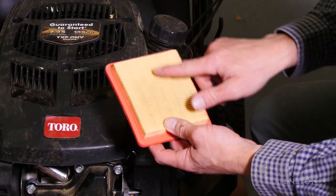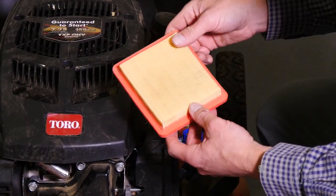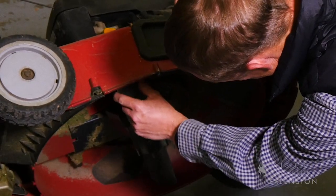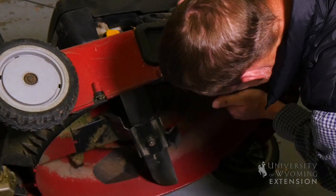If you're feeling ambitious, some other maintenance considerations would be your air filter, spark plugs, any belts, and also ensuring you have a sharp blade for the spring, and general cleaning of your machine before storage.